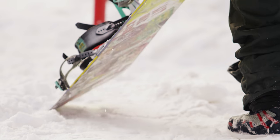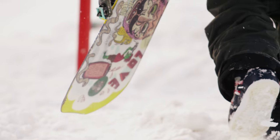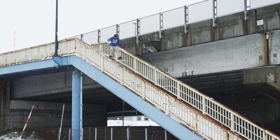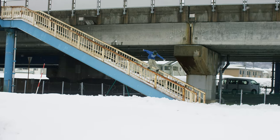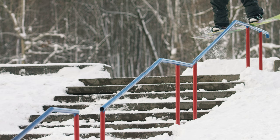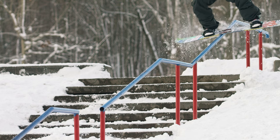Over the years of riding this board we've played with a lot of different flexes. We came up with this particular flex for this board where under the bindings it's easy to lift up for presses, but it still has rebound. If you're into riding rails and park and just want a fun playful board, this is the board.